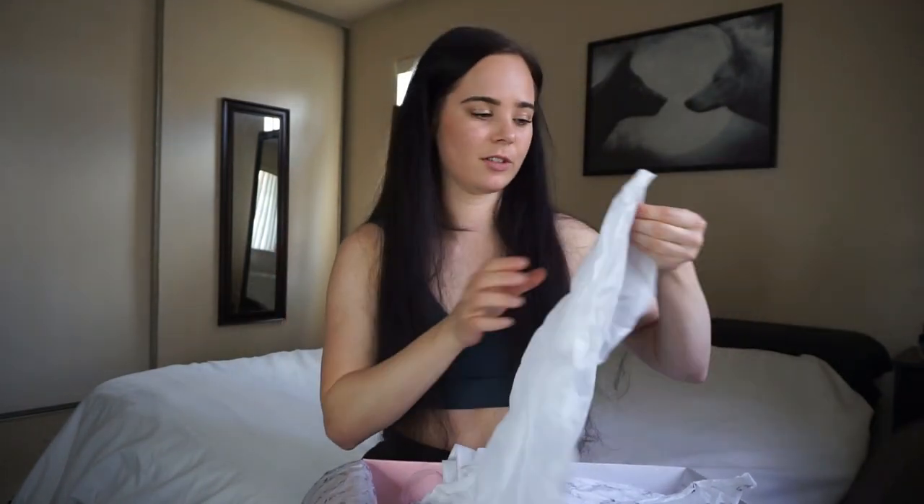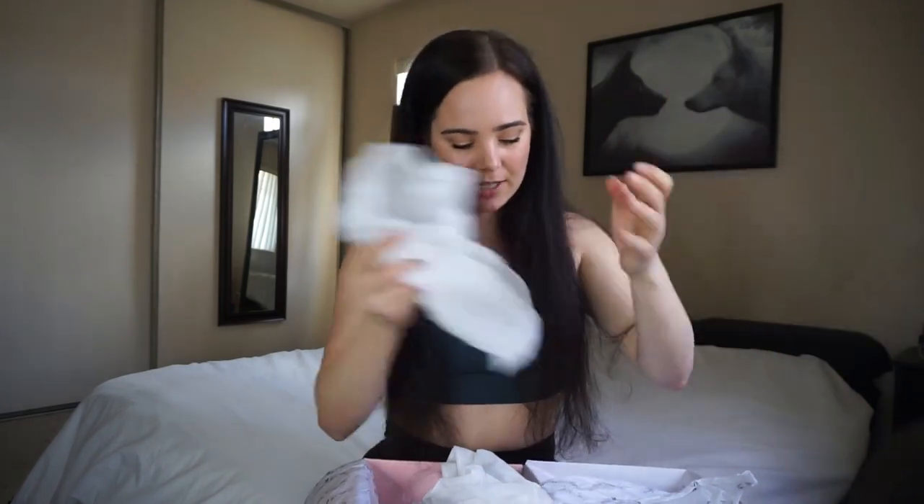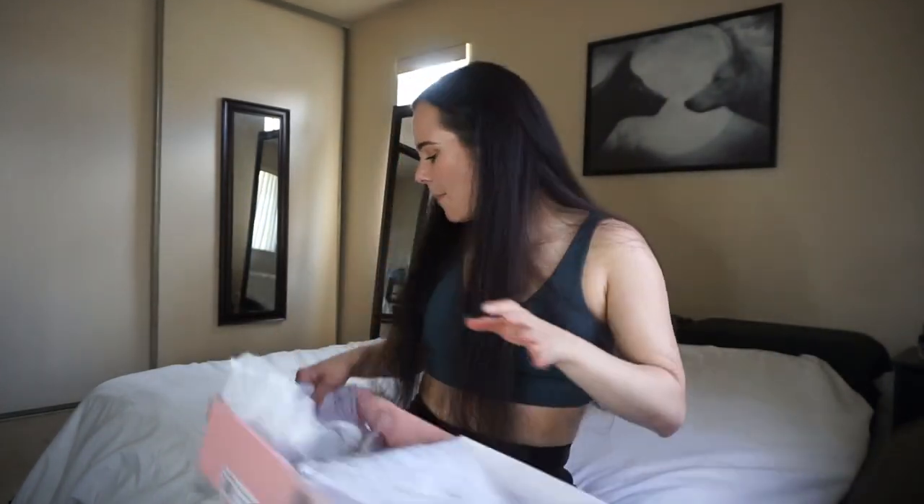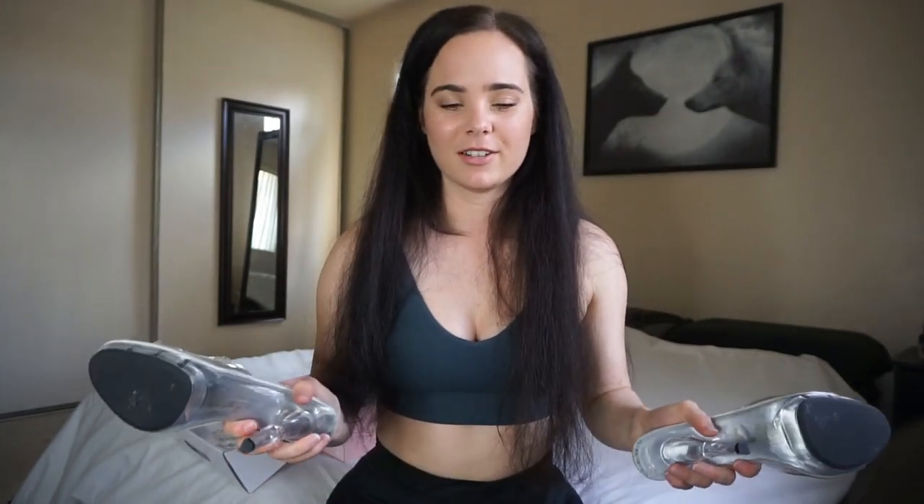They always put their shoes in these little shoe bags, which sometimes I keep because it keeps them nice and clean and all that stuff. But before I show you the beauty and glory of these shoes, I want to first warn you that these Amazon shoes are disgusting — they're awful.